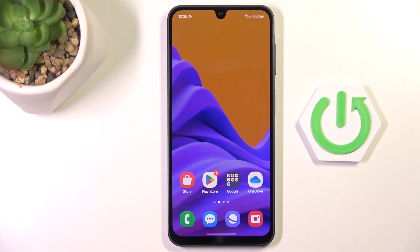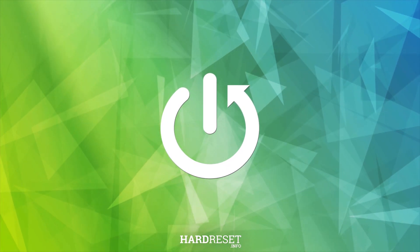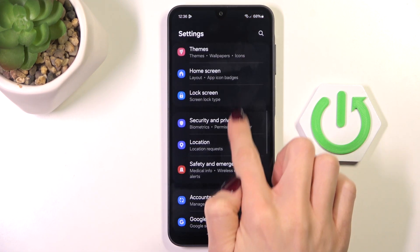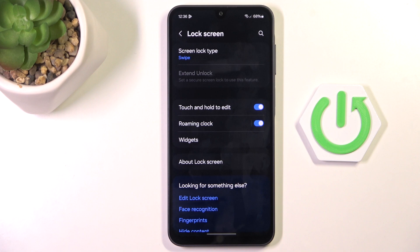Good morning guys, here in front of me is Samsung Galaxy F06 and let me show you how to do the fingerprint. At first open the settings, then find and select lock screen and mark screen lock type.